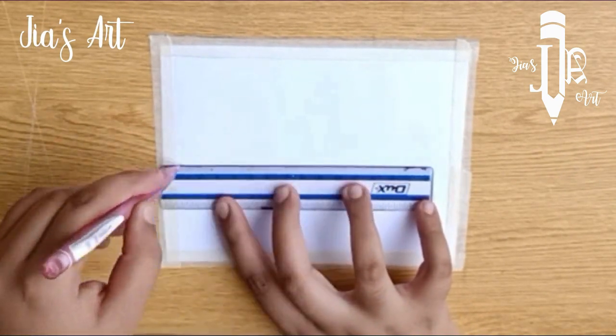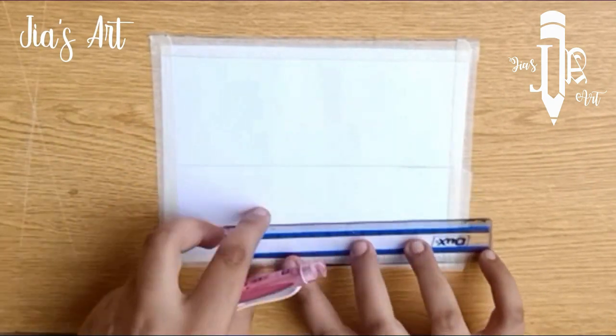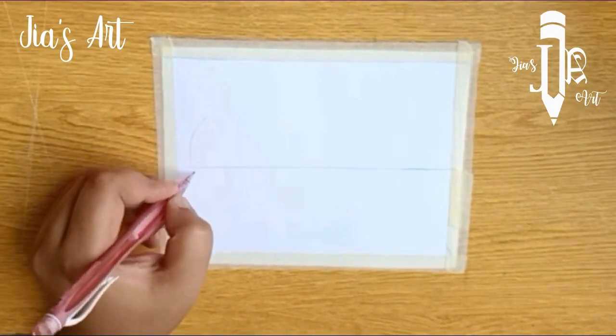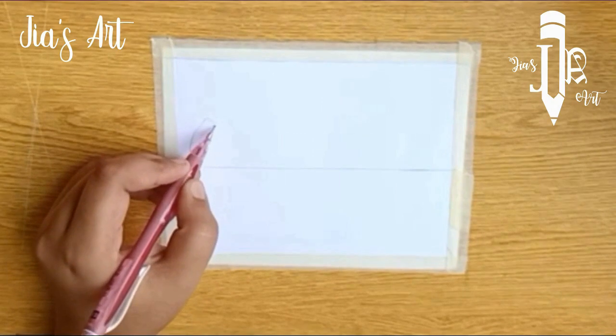First of all, draw a horizontal line using a mechanical pencil, which is 0.5 millimeter. Now I am writing October in calligraphy style.